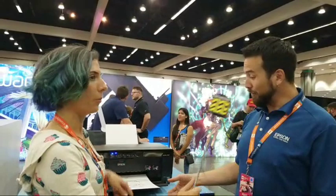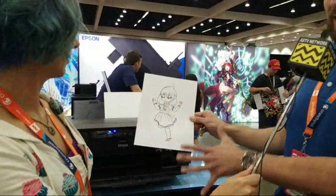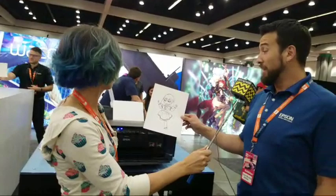What makes these printers more unique than other printers on the market? These are archival pigment inks. The prints have been tested — this is water resistant and it will last up to 200 years in a frame, up to 400 years in an album, and that's been independently tested.